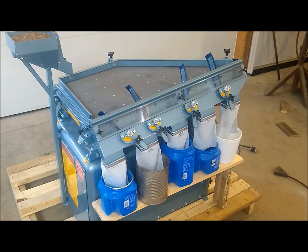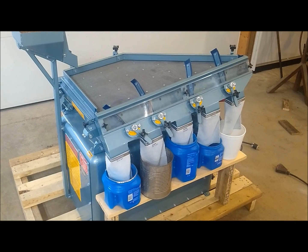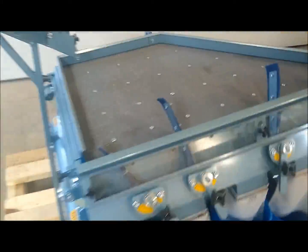This unit is equipped with a 1 horsepower, single phase, 115/230 volt motor. It has a number 12 mesh on the deck.